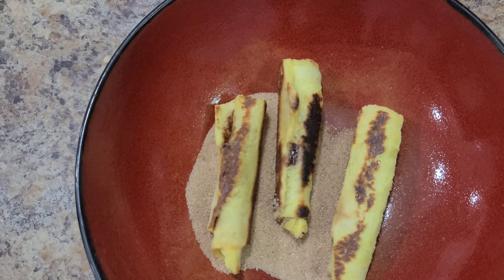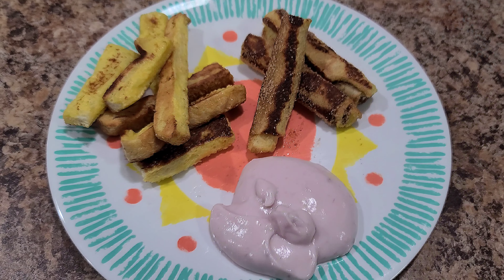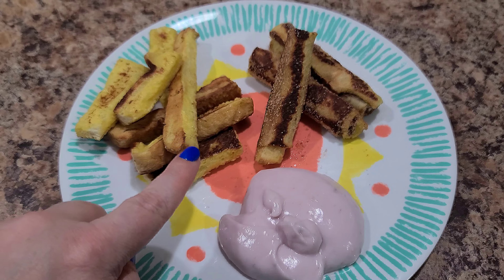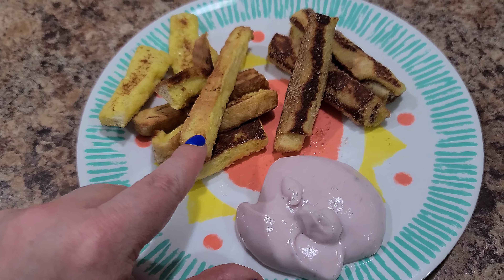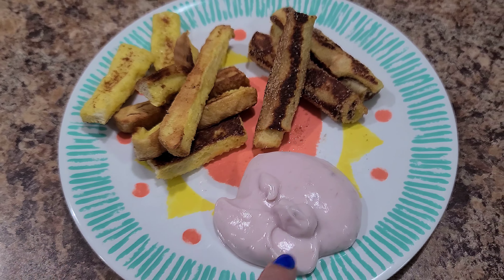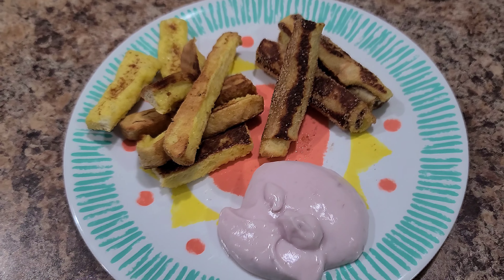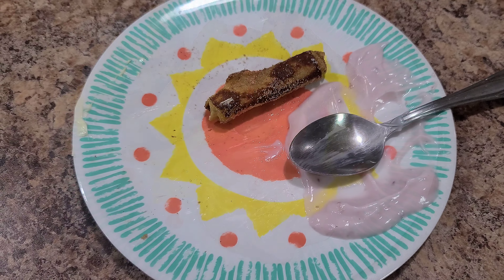Then I'm just going to throw them right into my cinnamon and sugar. We have yummy delicious little Nutella roll-ups! Here is her breakfast this morning — she's getting the French toast sticks. We don't get rid of the crusts; we can use them for so many different things. And then there's raspberry yogurt and the little Nutella roll-ups.